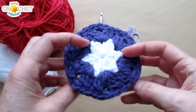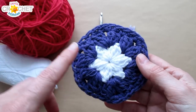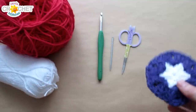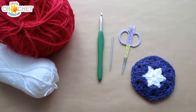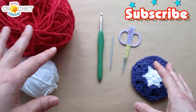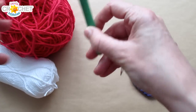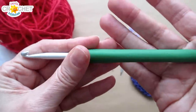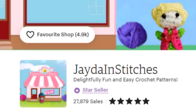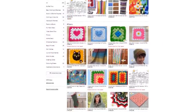Our little hexagon dish scrubby is two-sided, so we are going to make two of these and then single crochet them together. You'll need around five yards of your middle color — I'm using white — and around twelve yards of your secondary color — I'm using red today. I'm using a size 4 medium weight 100% cotton yarn. Cotton is great for dish scrubbies because it's very sturdy, washes well, and is heat resistant. You'll also need scissors, a yarn needle, and a 5.5 millimeter hook, also known as an I or size 9 in the US. Please visit our shop to purchase the pattern — link in the description.